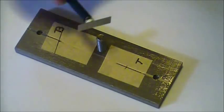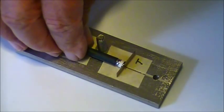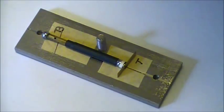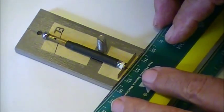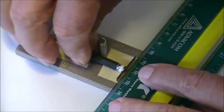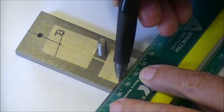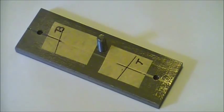Copying the top angle: this time we will use an alternative way to copy the angle. Align a ruler close to the resolution plate, remove the gauge, and draw the angle line.